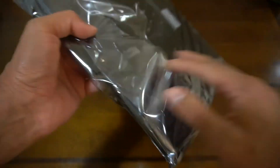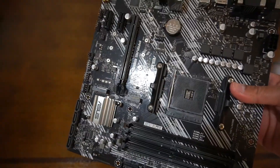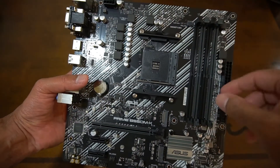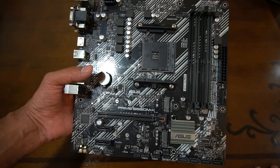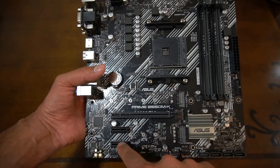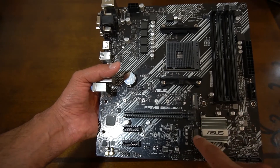Let's take the motherboard out of the packaging and have a quick look around. There are two brackets here that would have to be removed because I'm using the standard AMD heatsink that came with the 3600 XT. We have four DIMM slots supporting up to 128 gigs of RAM, the PCIe 4.0 x16 slot, and two X1 slots for other expansion cards. There are also the two M.2 slots — this one supports PCIe 4.0 and this one supports only PCIe 3.0.